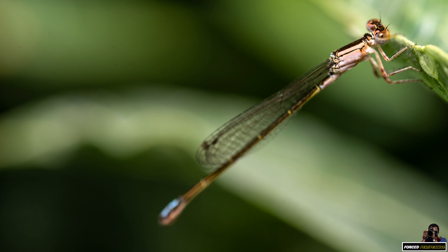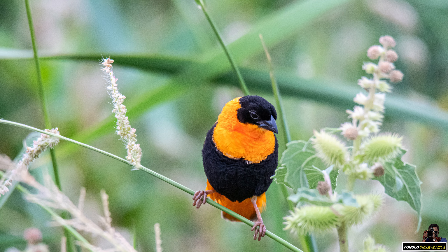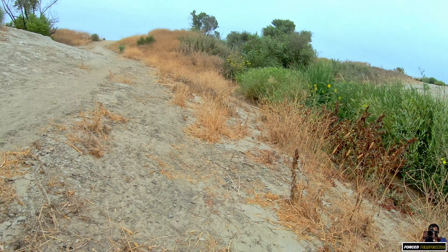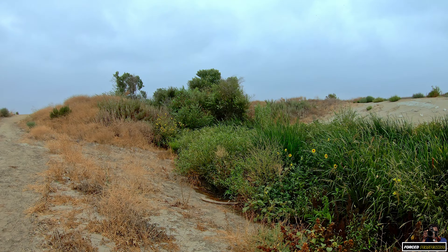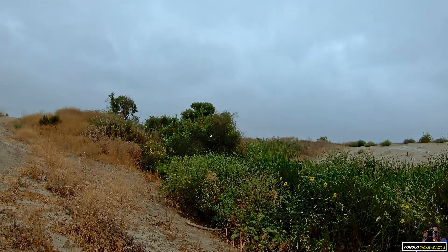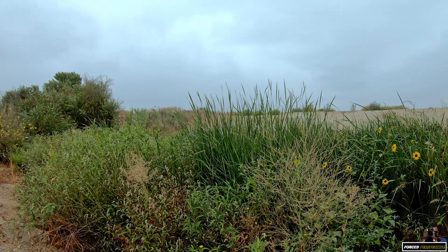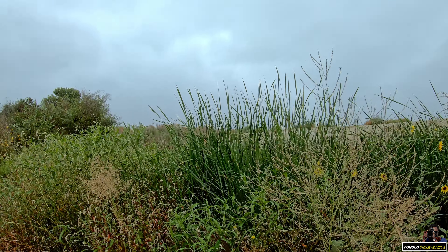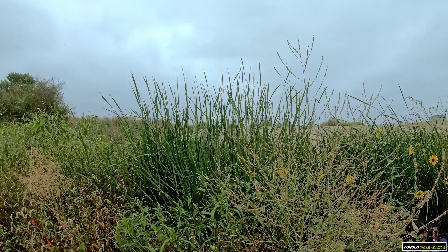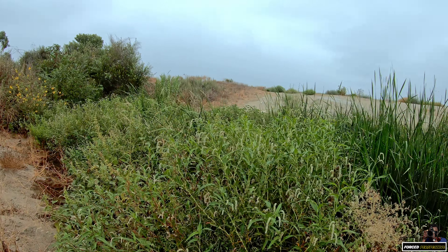Already seen some damselflies here, ladybugs, and even got visited by the orange bishop. Let's see what else is out here. Look — there's the orange bishop. It's quite a curious, colorful bird. I'm not sure how it survives in this desert-scape with its bright orange colors. There he is.